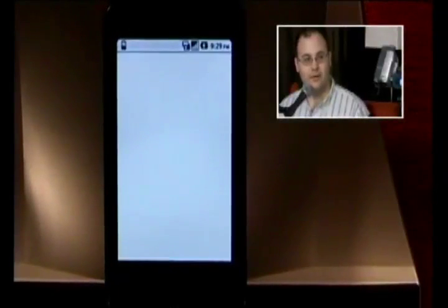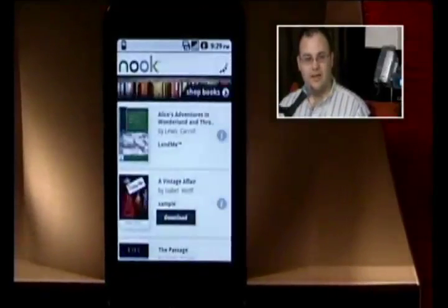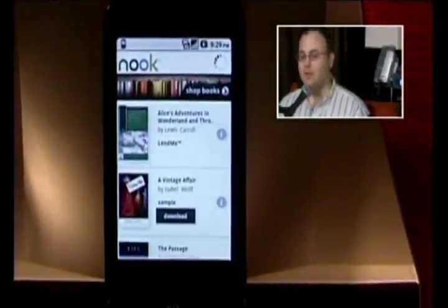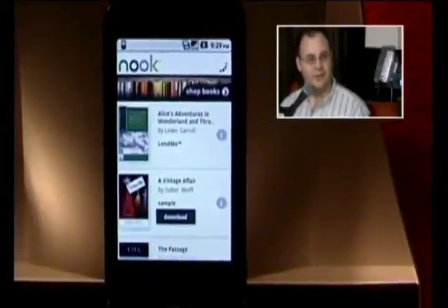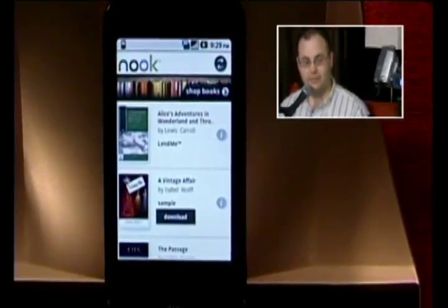It works on the Evo, anything 1.6 or greater, which covers most everything except the Samsung Behold 2. Just going to make sure I get my one good digging against Samsung for the episode.